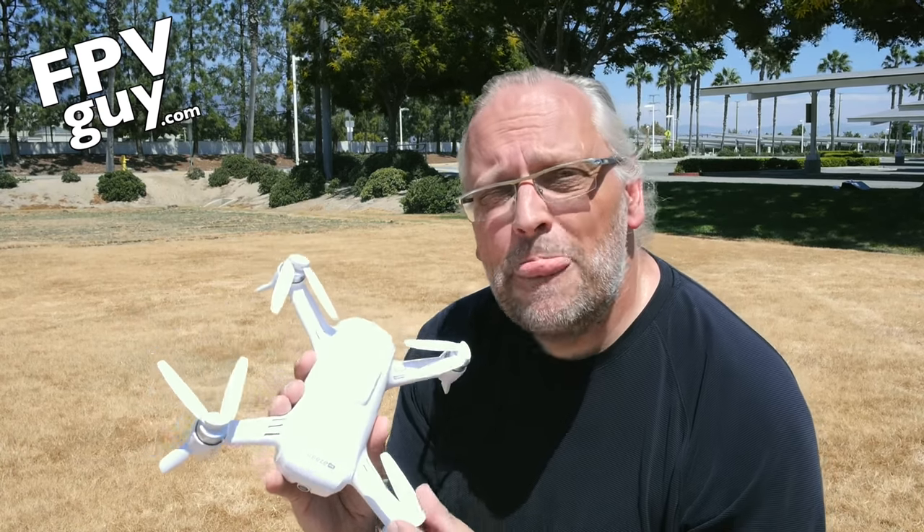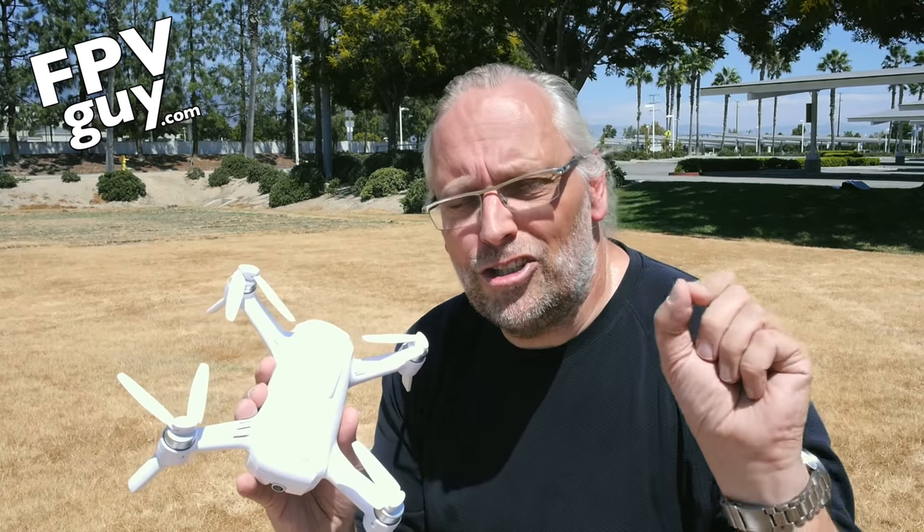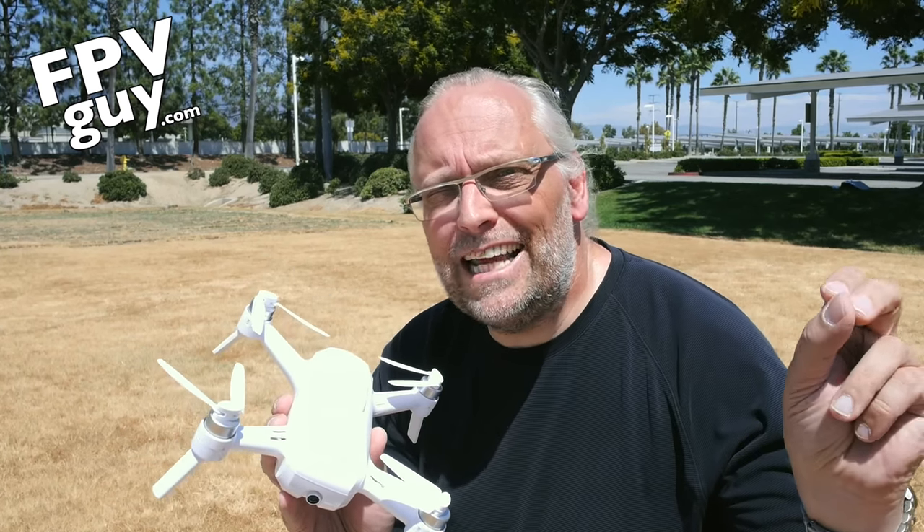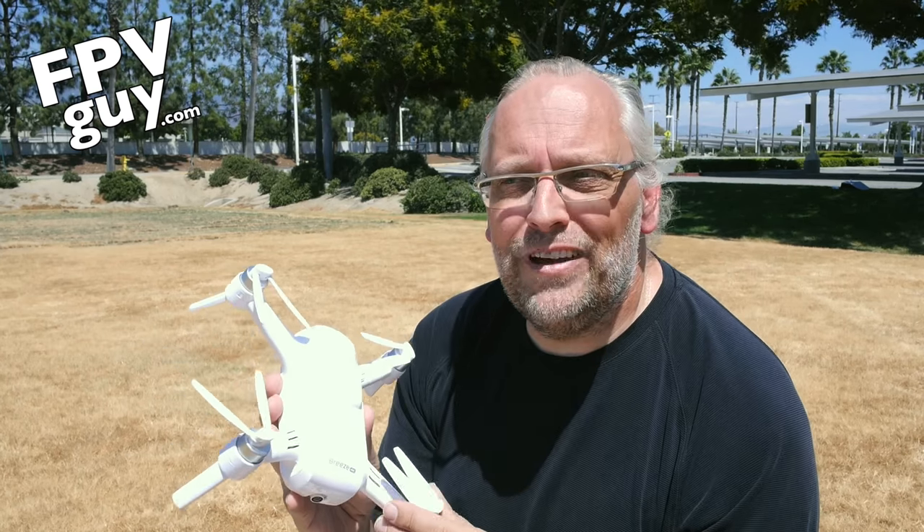So that's about it for today. Make sure you click the subscribe button in the corner because we're going to have more videos about the Breeze. Please take a moment, post the link out somewhere, and share this video with the rest of the world. Thank you so much. Stay tuned for more videos.